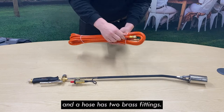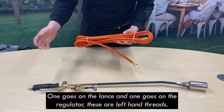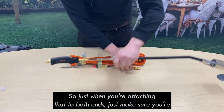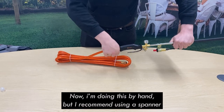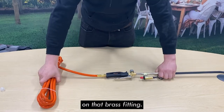The hose has two brass fittings — one goes on the lance and one goes on the regulator. These are left-hand threads, so when you're attaching that to both ends just make sure you're turning counterclockwise to attach it. I'm doing this by hand but I recommend using a spanner when you're doing this for real so you get a proper seal on that brass fitting.